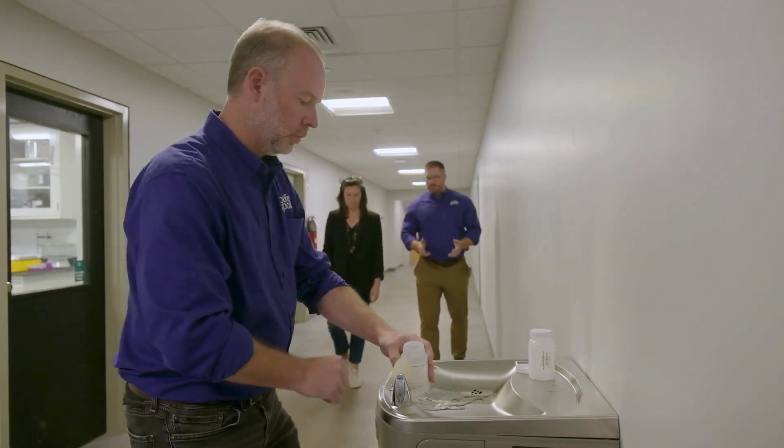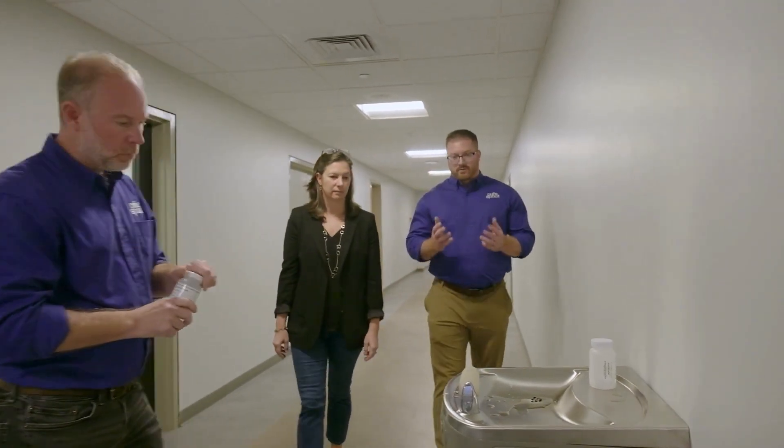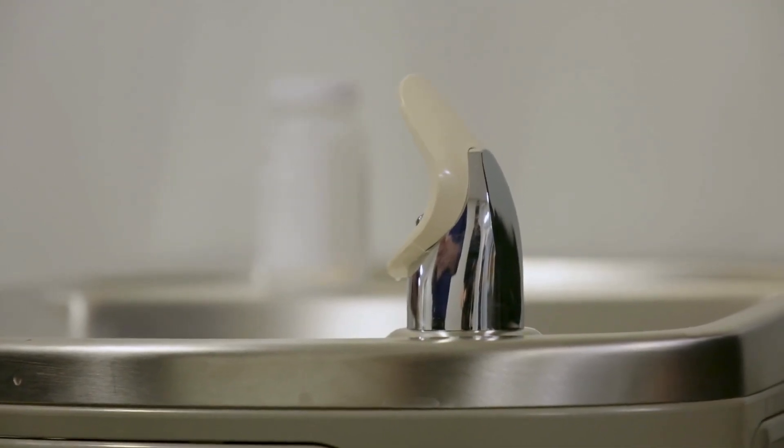One of the most common places that children can be exposed to lead in drinking water is in fixtures just like this one, which you can find in buildings all over the country. So do you think there's lead in this one?